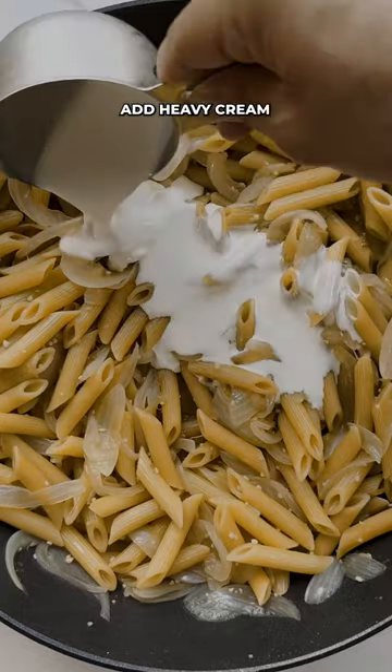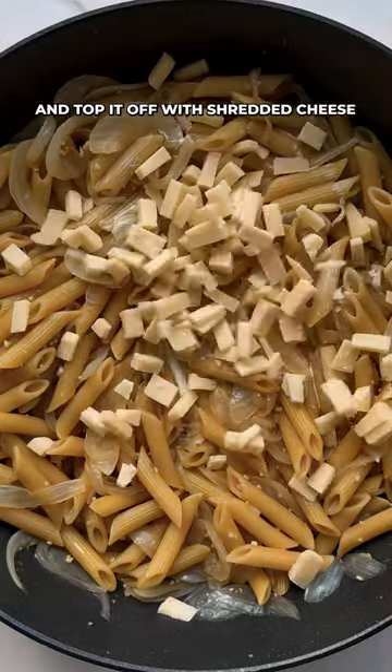After it's cooked, add heavy cream and top it off with shredded cheese. That looks delicious.